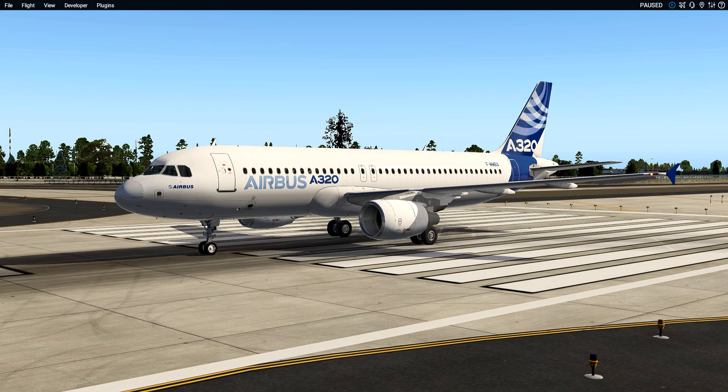Welcome back to the channel. Got another performance test video coming at you. Today we're in the Flight Factor A320. I did another performance test with this airplane already, and then I went and collected some more data. I'm going to do a second test — this is going to be test two.